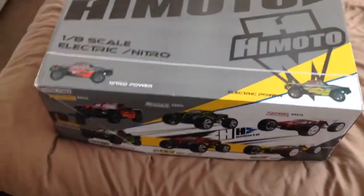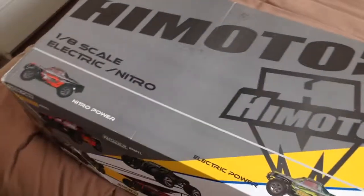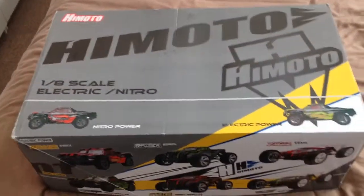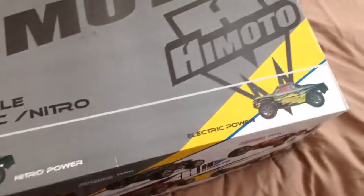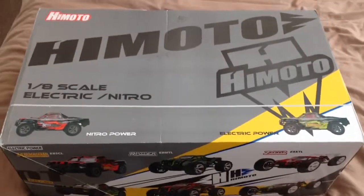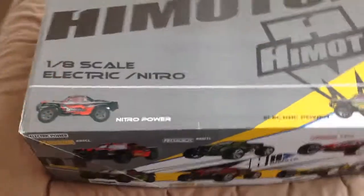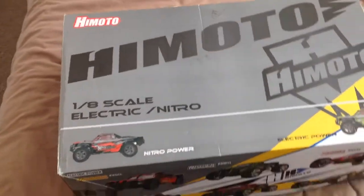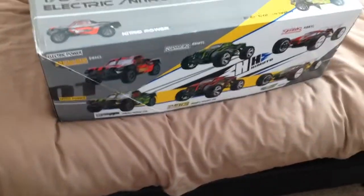This is a Himoto Siege, brand spanking new, never been used. Reason for selling is basically I've got loads of them, and this one came without a motor. You can get a motor on eBay for forty to fifty pounds. This car has an 80-amp ESC, so all you need is a 3S motor, which is about thirty-five to forty pounds.